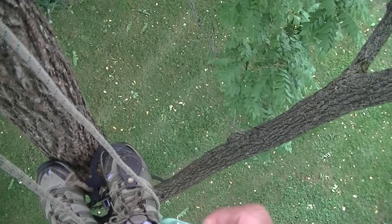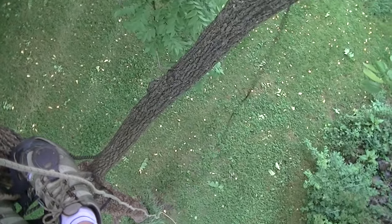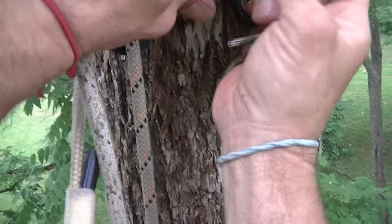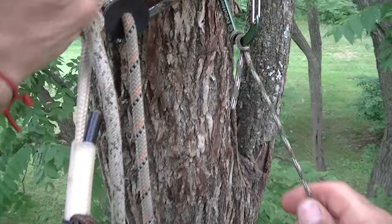This camera is hooked to the brim of my hat, so it's not a GoPro or anything fancy — it's just a palm camera.